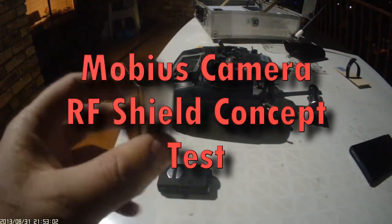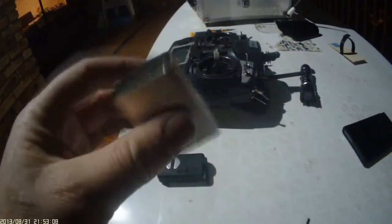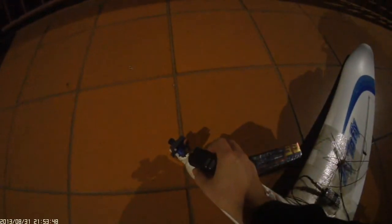This is a test of an aluminium sheet — a litho print plate. It weighs about one or two grams, it's thinner than paper. At the moment I have five satellites; I don't usually get good signal here between the buildings. There's the receiver, that GPS antenna in the nose of the plane. Turn on the Mobius camera, start recording. Just to get the most effect, I'll put it right on top of the antenna.